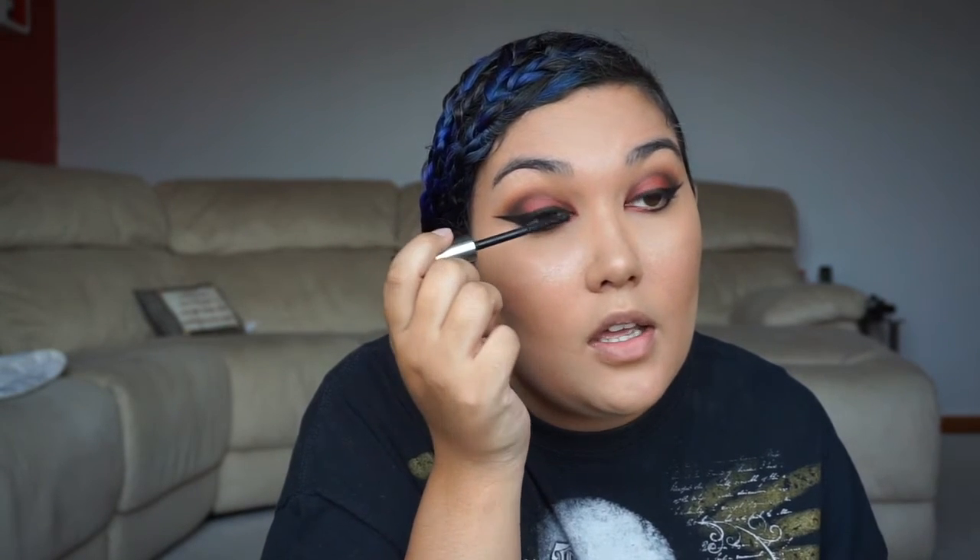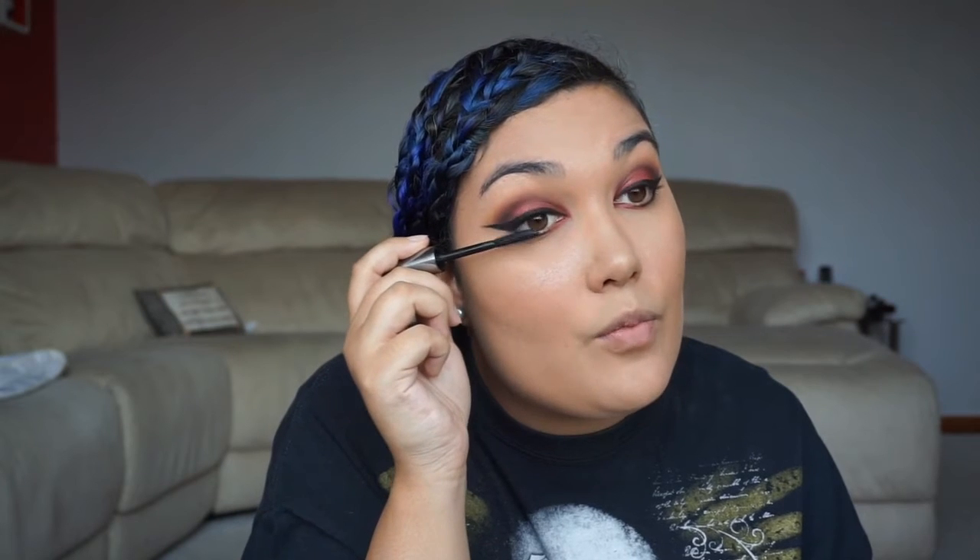Next I'm going to put some mascara on. I'm using Benefit's They're Real Mascara — my favourite mascara, though I need to get more as I'm running low. I'm going to put this on just my top lashes for now because I'm going to wear false lashes tonight. I always do top lashes first, then put on false lashes, then do bottom lashes — just in case I poke myself in the eye and make it water, which would ruin the mascara on my bottom lash.